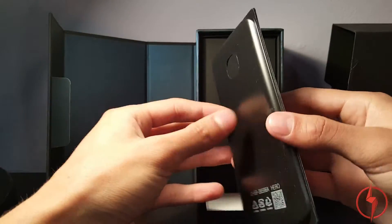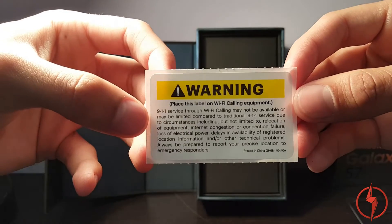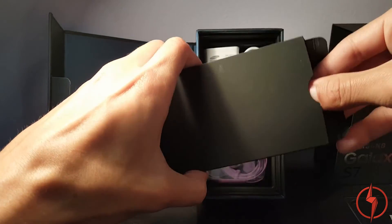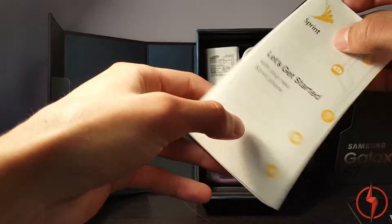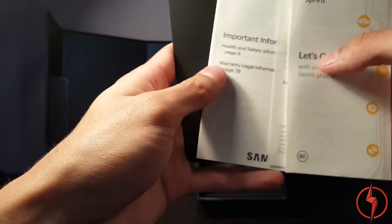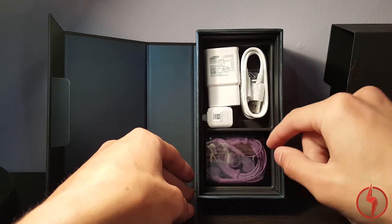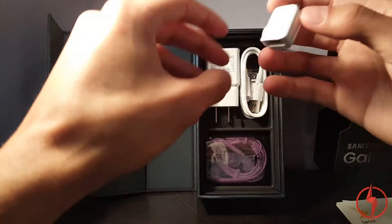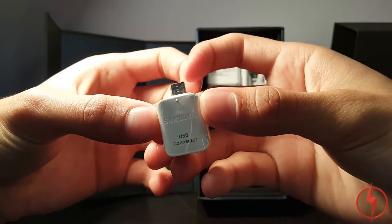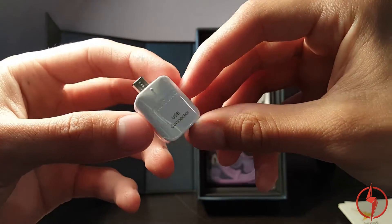Off comes the backing, and out comes a warning sticker. Here is the getting started guide — how to transfer content via the USB connector, and health information. This is the SIM removal tool. And in here, check it out — we have a USB connector. This is the first time I've heard of a company supplying this with their phone, so that's really nice.